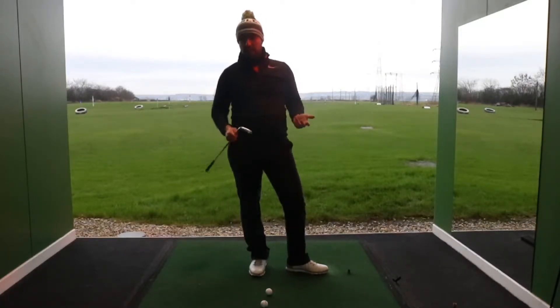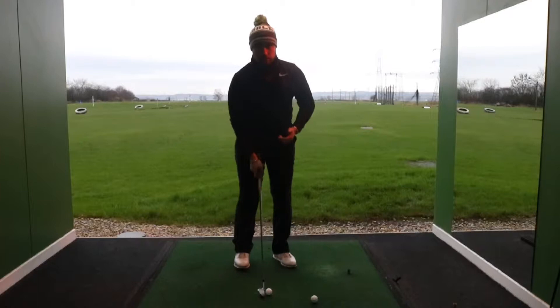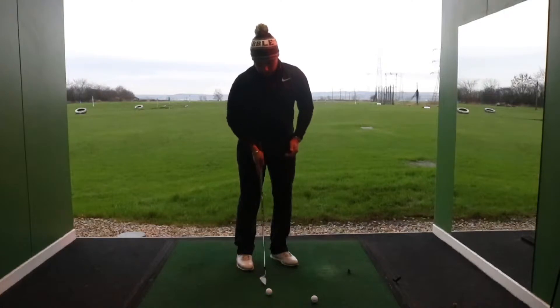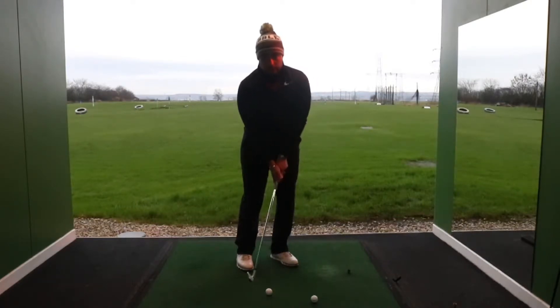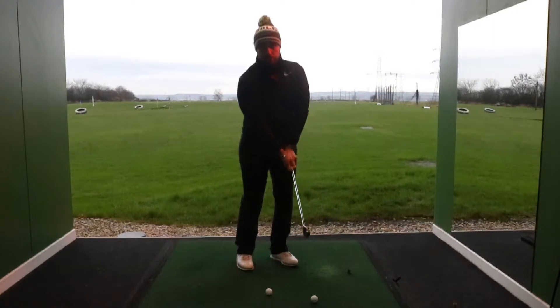I've taken an 8 iron for this shot for demonstration purposes — you can use any club, and it's all going to be the same sort of technique. So first things first, like we've been playing a lot of other shots, we're going to be open with our feet, shoulders and hips to the target. The club face is going to be aiming at the target. Ball position is going to be back from the middle, so near your back foot, with weight predominantly forward on the left, or lead leg. We're also going to choke down the grip a little bit, so we've got more control over the club head. We're not looking for distance here — we're looking for control.